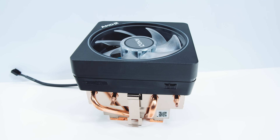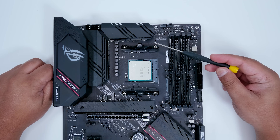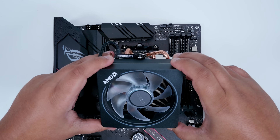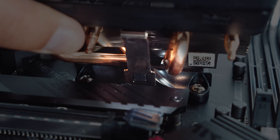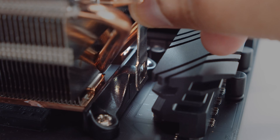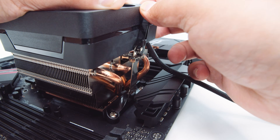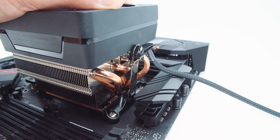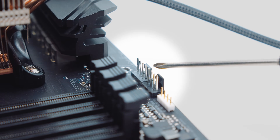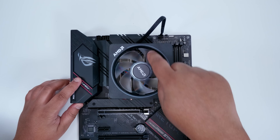First off we're going to look at the Wraith Prism style coolers — these usually come with mid to high end CPUs. Leave the plastic retention system on the socket, as it allows this style of cooler to be installed. Get the bottom edge of the cooler and hook it onto the bottom clip using the metal bracket on the cooler itself. Then slowly lower the cooler down onto the top of the CPU. Lower the top bracket onto the hook just like you did on the bottom, then push the arm to the right to lock it into place. The cooler is now fastened. Locate the PWM fan connector and plug it into the CPU fan header on the motherboard.